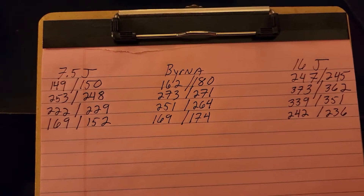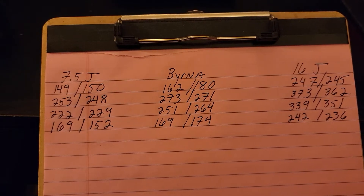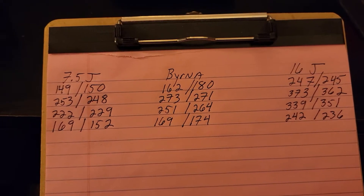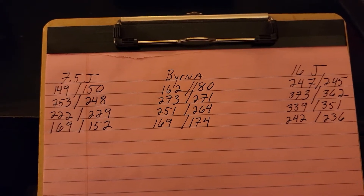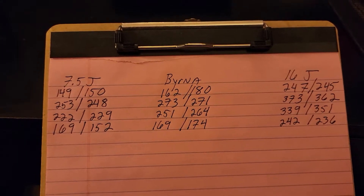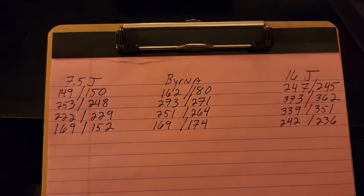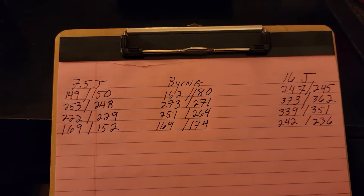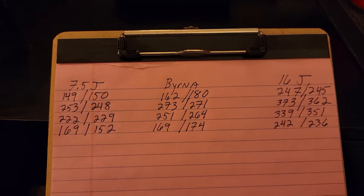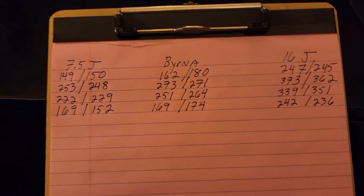The Burna has it by a little bit, but you're gonna get a lot more shots out of the HDS. The Burna obviously has more shots at your disposal right off the bat, but with the HDS it's two shots at a time. Being as it uses a 12 gram cylinder, I think you're gonna get a few more shots out of it as long as it's decently efficient.